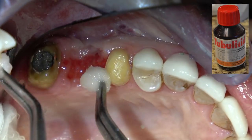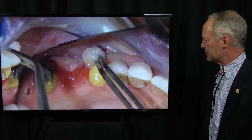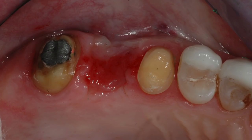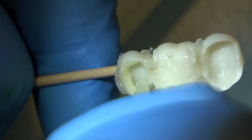I'm going to scrub the teeth with tubulicid red — this is just a cleaner and a desensitizer. Then I'm going to blot it dry with a 2×2, not dry it with air, before I cement the bridge. This is 3M Unicem composite resin cement.